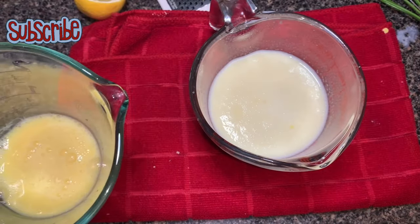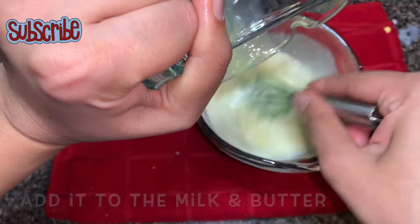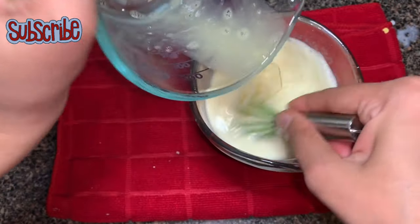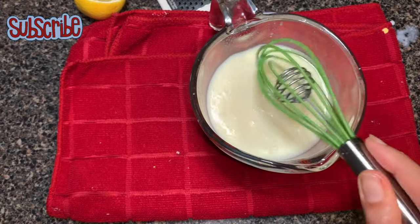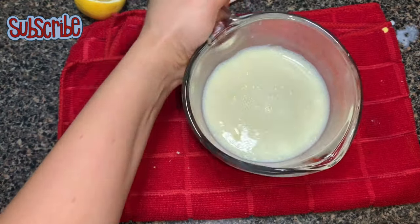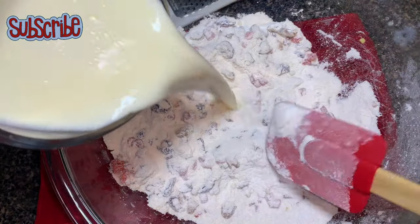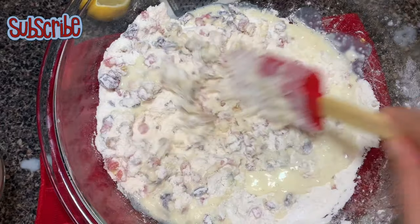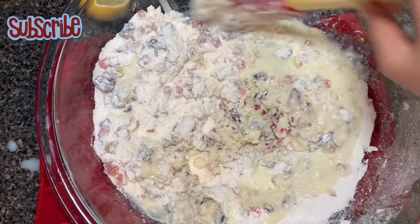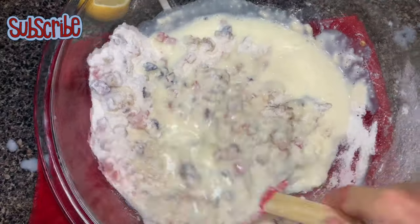Once the milk and butter have come to room temperature, we are going to add our egg in that. Do not add the egg when your milk is really hot, because otherwise you will get scrambled egg. Now we are going to add our wet ingredients into our dry ingredients. The cake is really simple — you need dry ingredients, you need wet ingredients, and you mix them together and ta-da!